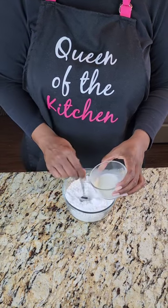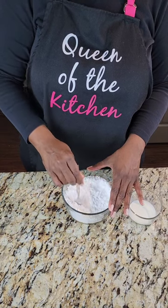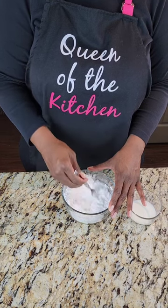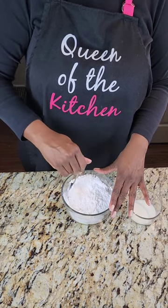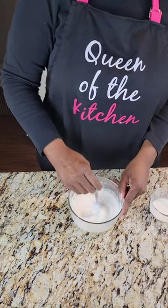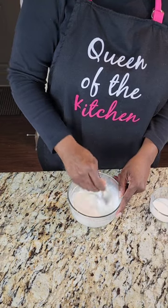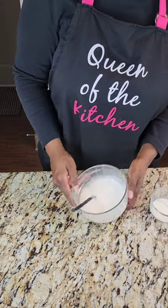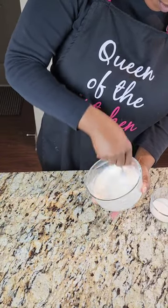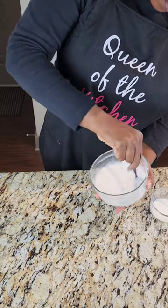Now we're going to use powdered sugar and milk to make a little glaze — kind of like the icing when I make pound cakes. We're using that on the outside of the taco shell to get the strawberry crunch to stick. Add your milk a little bit at a time until it gets a nice thin-thick consistency. You don't want it watery, because you want it to allow the crunch to stick, but you also don't want it too thick.